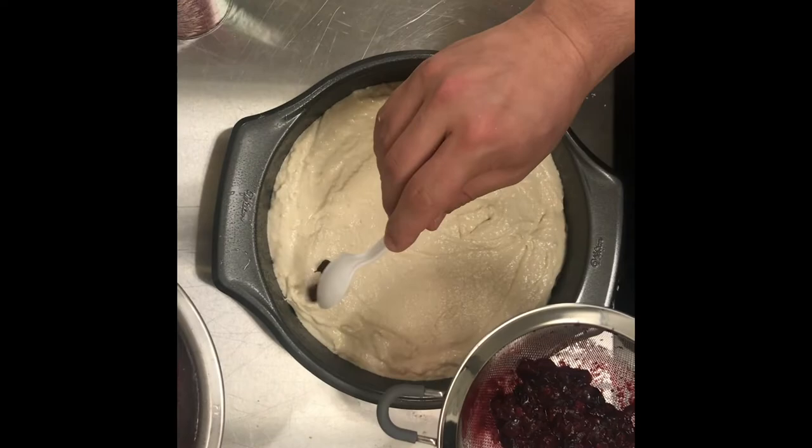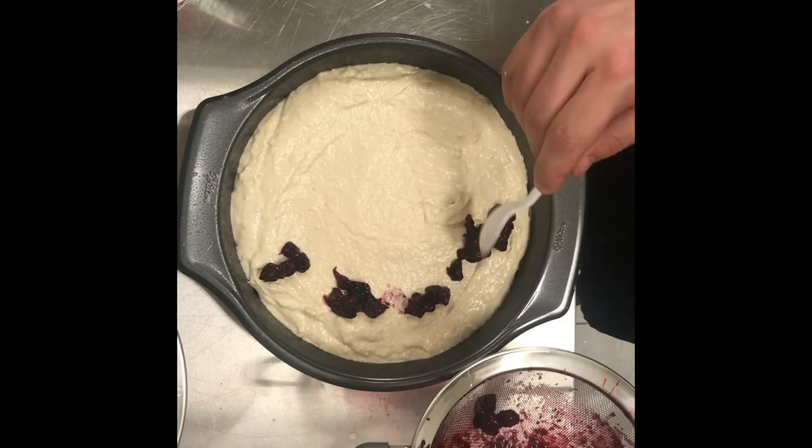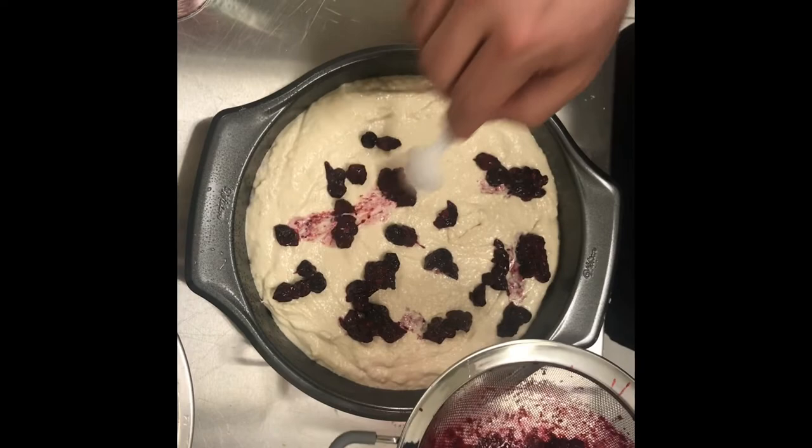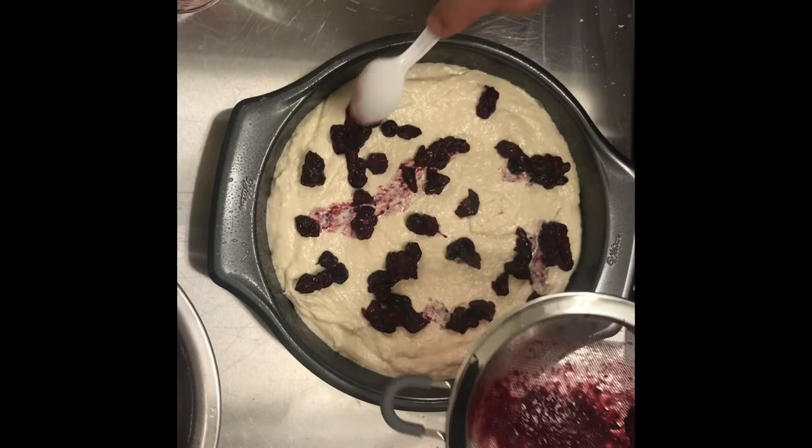Once you get your cake nice and spread evenly, we're going to add in our berries and just use a spoon to dot them around the cake and spread them out a little bit. You could use any berry you wanted — like strawberries or blackberries, or any berry that's local to you or in season. Nowadays we can get berries year round; they just may not be local, but they are fresh and beautiful produce.